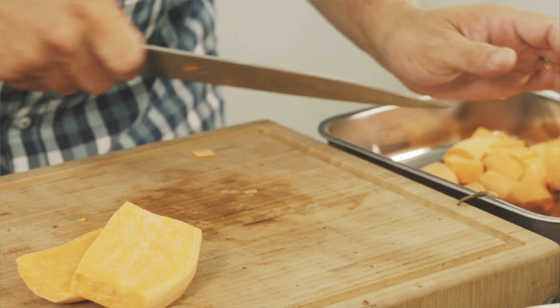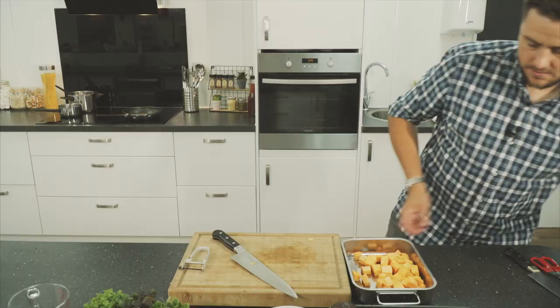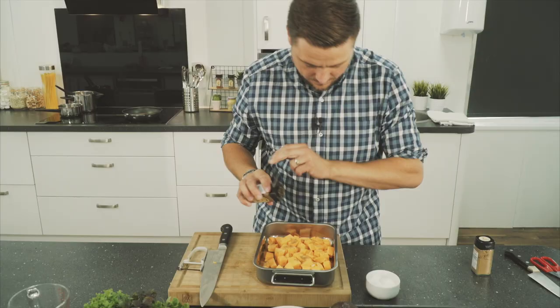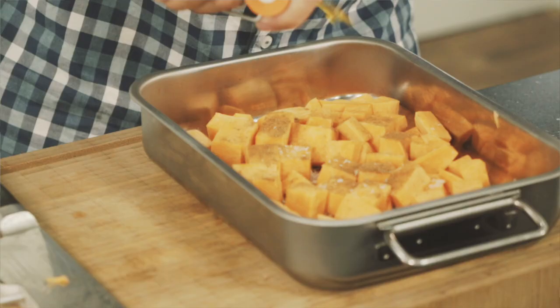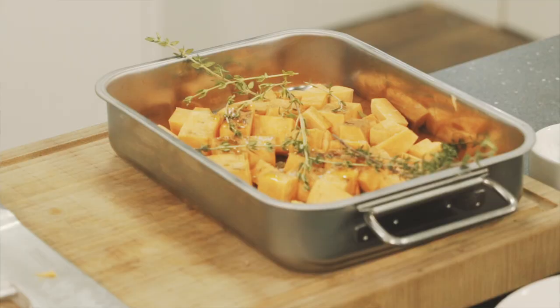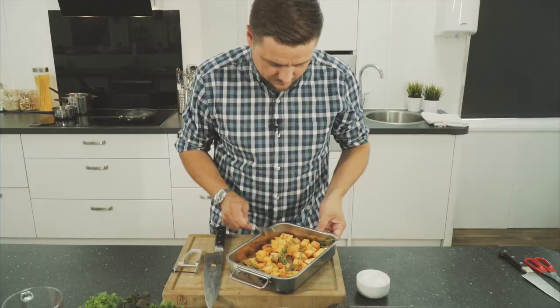Starting off we're going to start with a sweet potato, so we need to peel that and dice it. In there we're going to just add a pinch of salt, touch of coriander, touch of cinnamon, drizzle of olive oil, and a couple of sprigs of thyme.